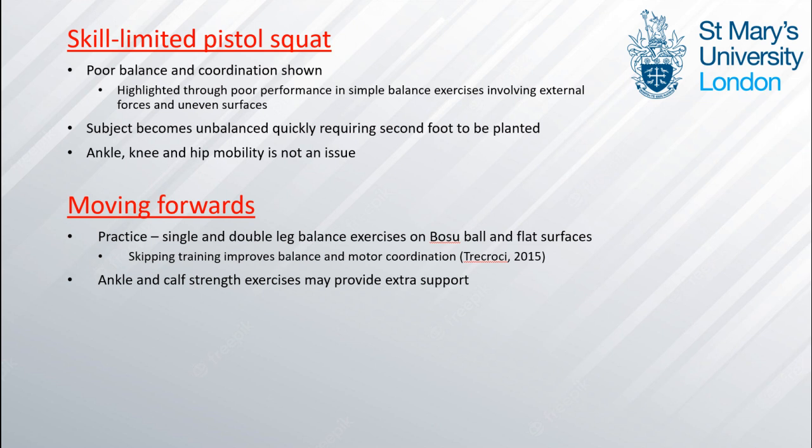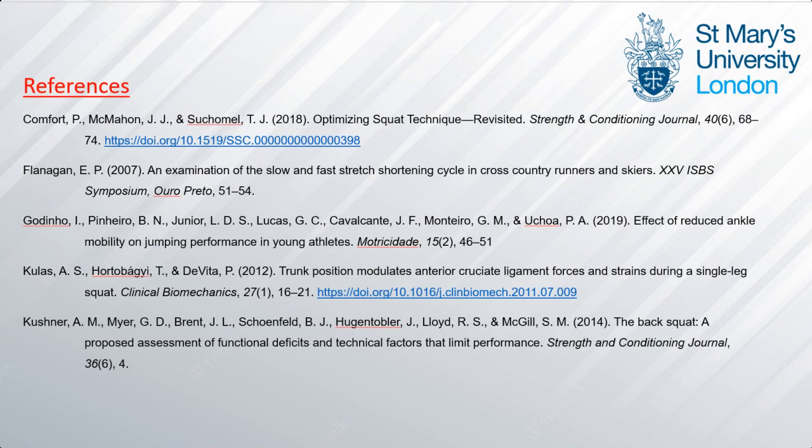In conclusion, this skill-limited pistol squat is demonstrated through poor balance and coordination and poor performance in simple balance exercises. Ankle, knee, and hip mobility is not an issue and neither is strength, due to the athlete's training history and his ability to perform a squat. Moving forwards we will practice single and double leg balance exercises on a Bosu ball and flat surfaces, and also provide extra support. Please find the references used during this vlog — thanks for watching.